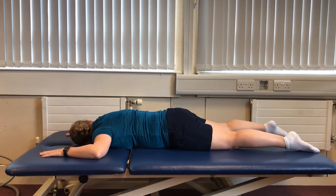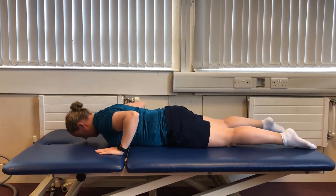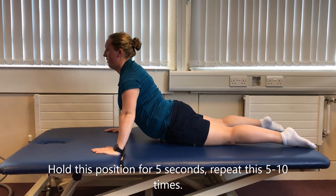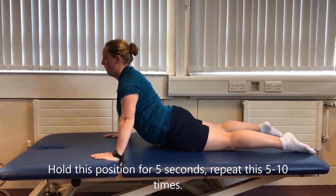Lying on your tummy, with your hands just underneath your shoulders. Use your arms to push your shoulders up off the floor, keeping your hips down. And return to the starting position.